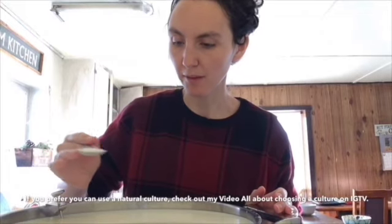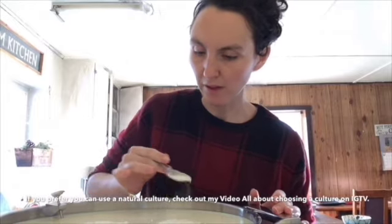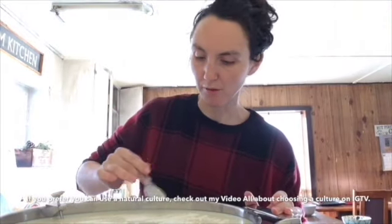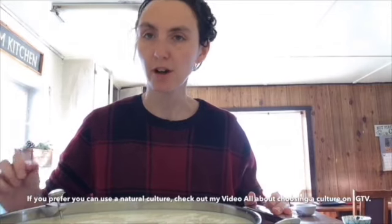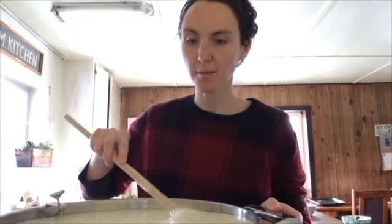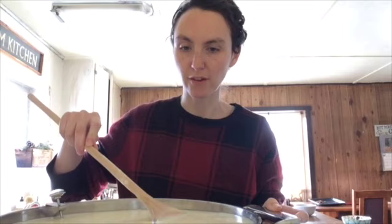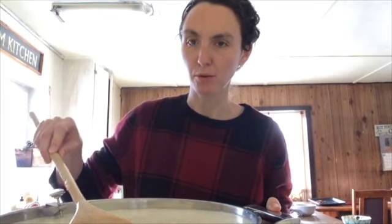When adding freeze-dried culture to your milk, you want to sprinkle it on top as evenly as possible. You don't want large clumps because those are more difficult to incorporate. Let the freeze-dried culture rehydrate for about five minutes, then come back and stir it in using up and down motions all the way to the bottom of your pot so you're really incorporating that culture throughout your milk.